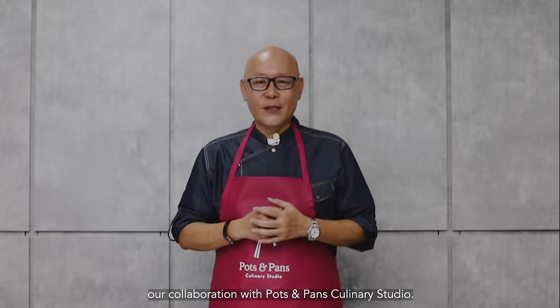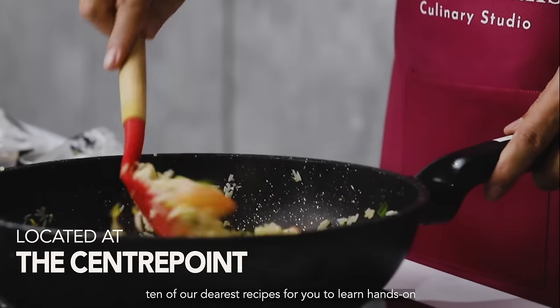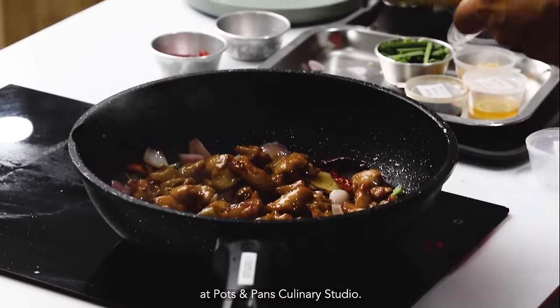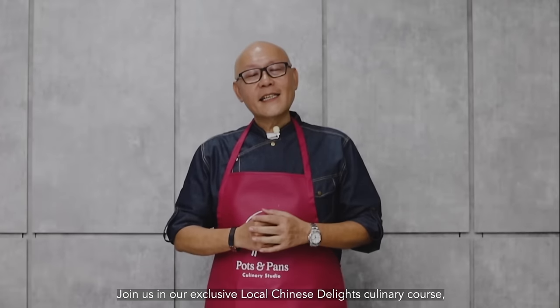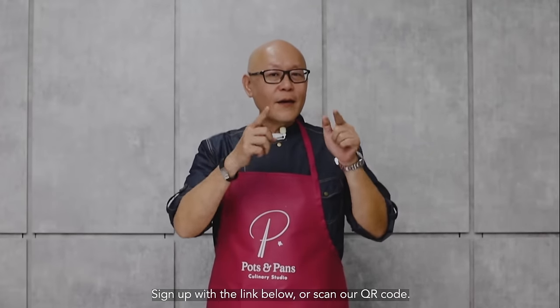We are proud to announce our collaboration with Pots and Pans Culinary Studio. Our local Chinese delight course features 10 of our dearest recipes for you to learn hands-on at Pots and Pans Culinary Studio. The experienced trainers here are prepared to share with you the offline experience of our dishes. Join us in our exclusive local Chinese delight culinary course. Sign up with the link below or scan our QR code. See you there.